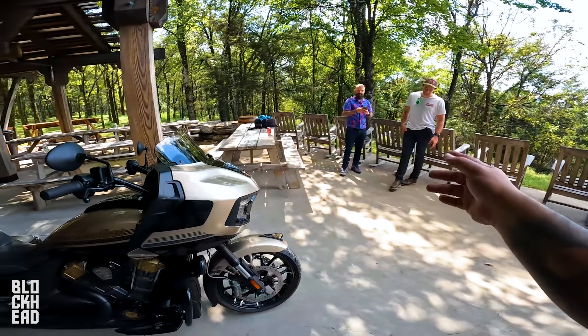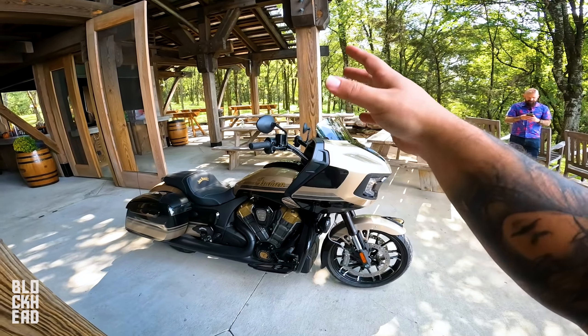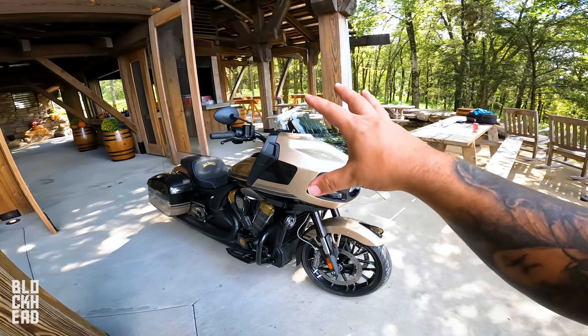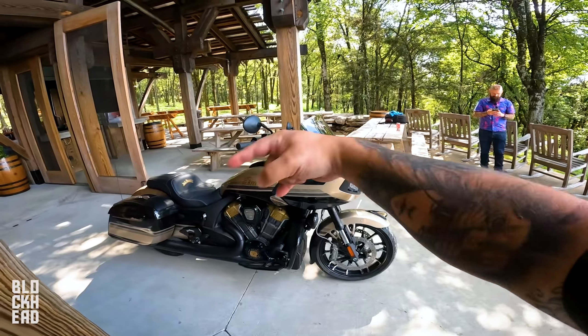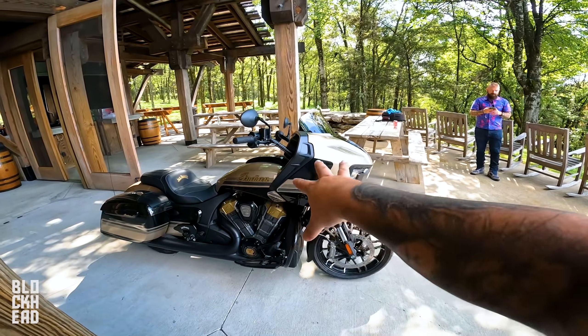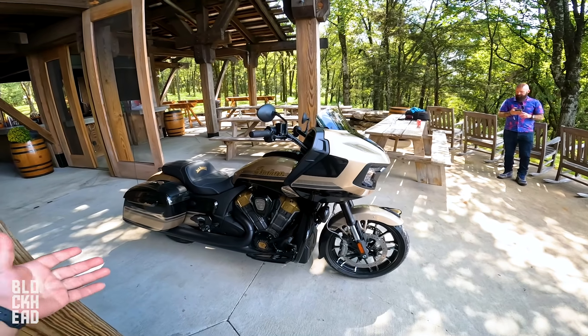Butchering that name, probably. The correct name is in the title or in the description, but this is a motorcycle from Indian Motorcycle, obviously. It's a Challenger model, and it is a collaboration that they did with Jack Daniels rye whiskey, which has been happening for a couple years. So let's go ahead and show you guys how we got here, rewind back to that airport montage and then we'll come back and show you guys some beautiful B-roll shots of this thing and talk about it a bit.